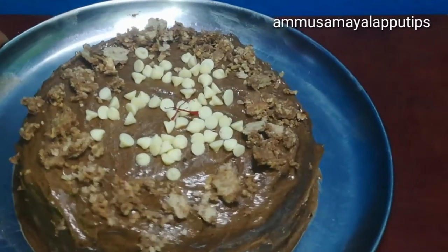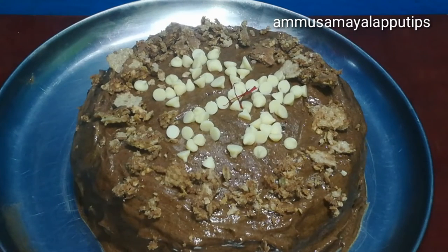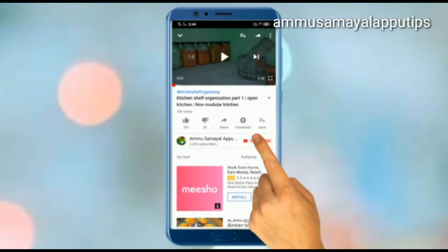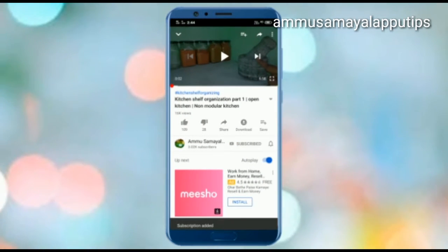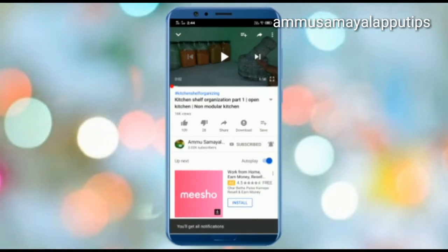Hello friends, welcome back to our channel. Today we are going to show the Eggless Chocolate Cake recipe. It's a very easy recipe to show you how to do it. If you want to watch our channel, please don't forget to subscribe and click on the bell icon to receive the latest notifications. Let's go to the video.